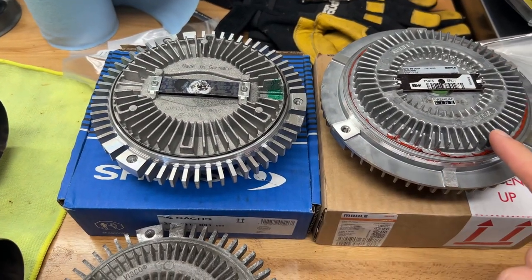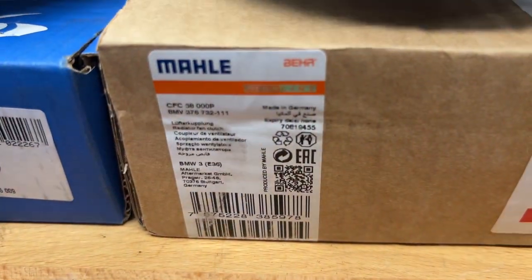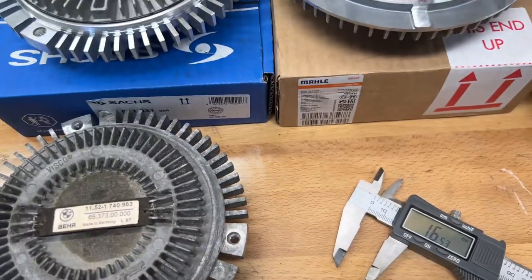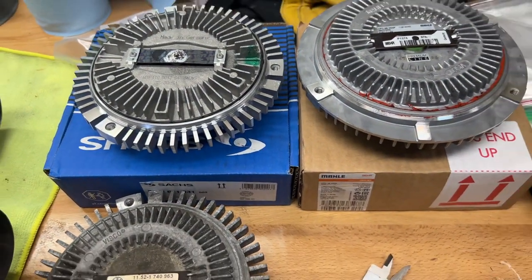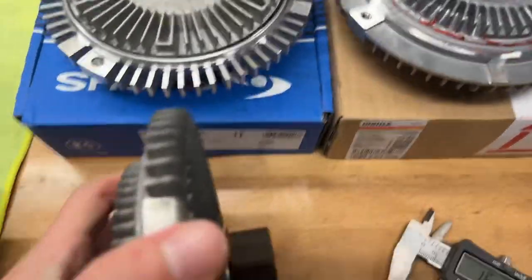Here are the part numbers for both. Here's the original unit — Behr, all three made in Germany. You would imagine that the measurements for them are the same, but if you look at the original and also take a look at this nut, it's a little bit different.